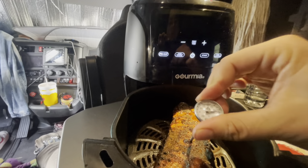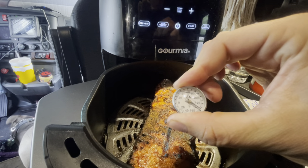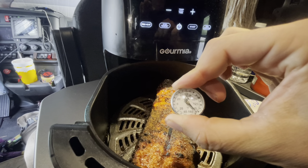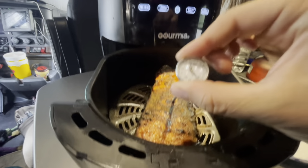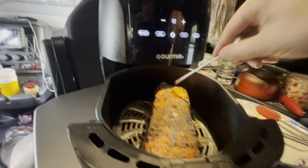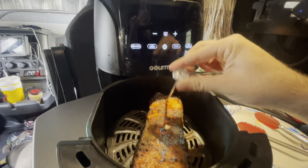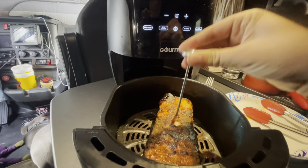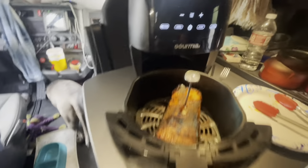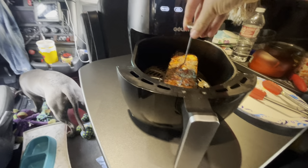Almost there — 140 in the front. Here we go — 160! This is done, bro. Let me probe it over here one more time — all right, this is done, remove from the heat.